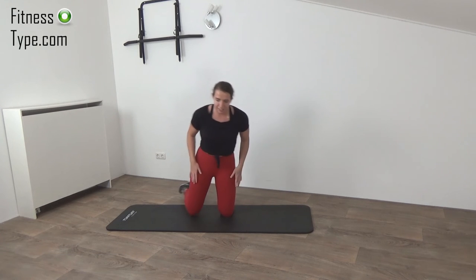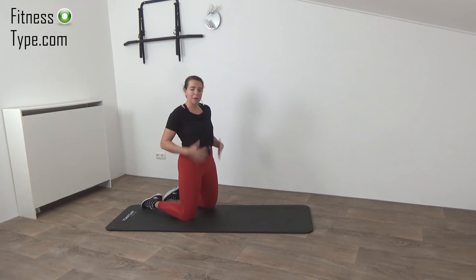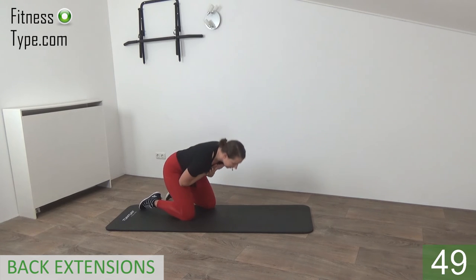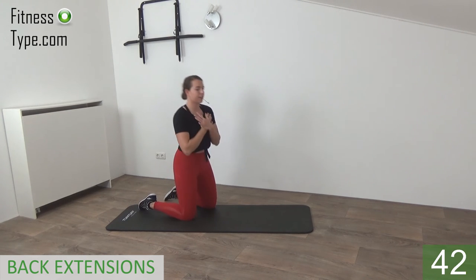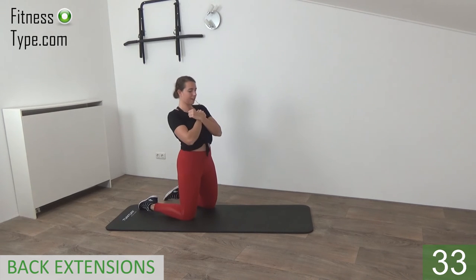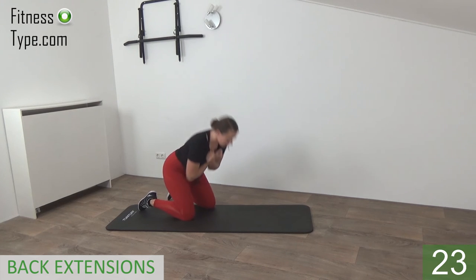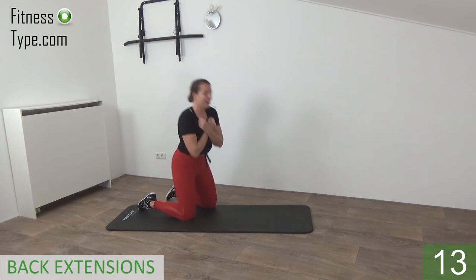Last one — that's it. Roll your shoulders, we stay on our knees. We're going over to the back extensions: bend over and come up. When you come up, push the hips a little bit forward. Bend over and up, bend over and up — you can feel that in your lower back. When you come up push your hips over, squeeze your glutes. Bend over, come up — feel that in your lower back. 15 seconds left.